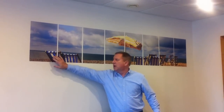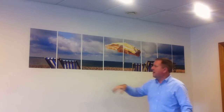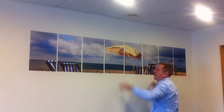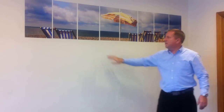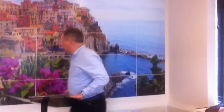You can do panoramics. This is made up of 8 A3 pluses, taken out of one image, with a reasonably generous gap in between.